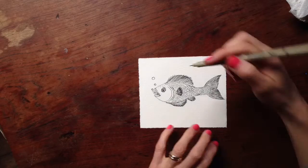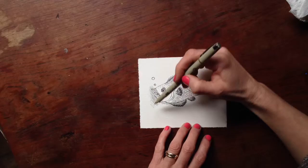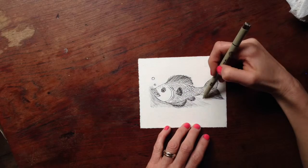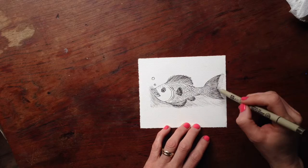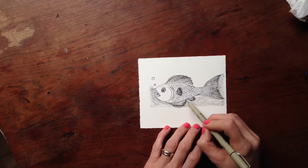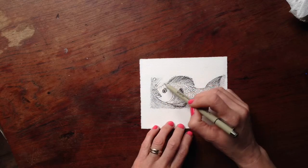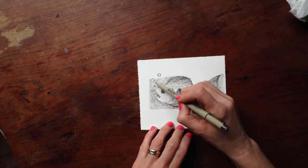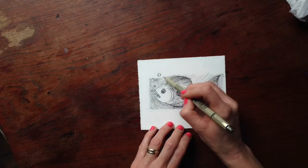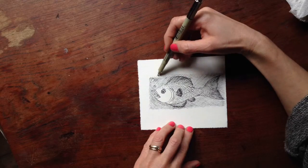Then I'm coming in and filling in with some cross-hatching around the fish. I do it so that it just kind of frames it and closes the image off in a nice way. I do some very light diagonal lines, then I go back over and do more diagonal lines in the other direction on top of them — which is cross-hatching — and that's a really nice effect.